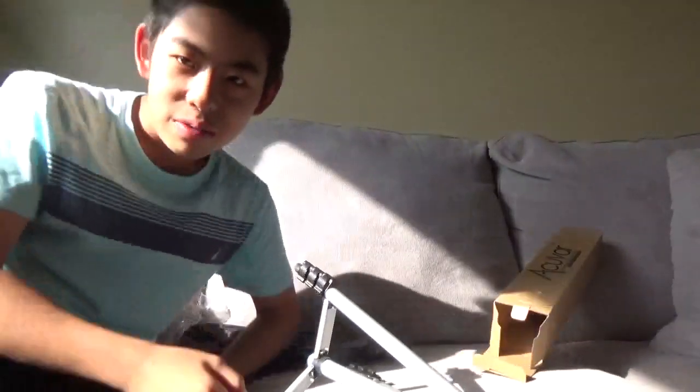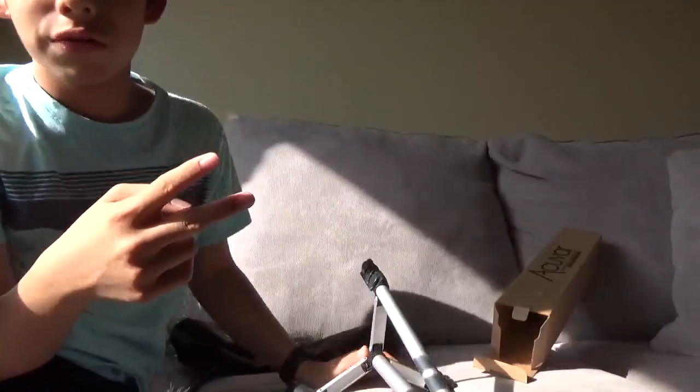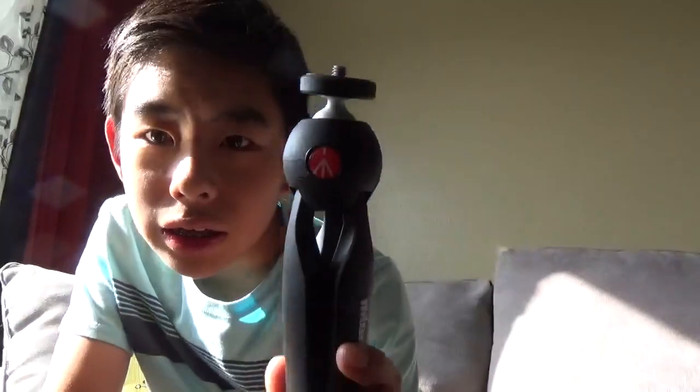The tripod company I'd recommend is Manfrotto — it's a really good tripod company. I have two of their tripods: the compact action tripod, which I'm filming on right now, and another one I use for vlogging. Links will probably be in the description.